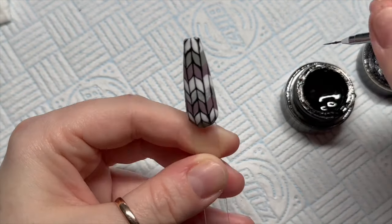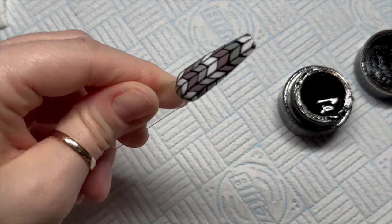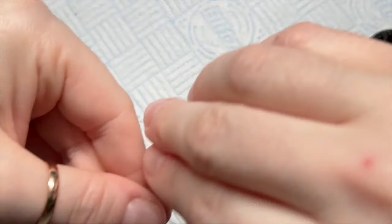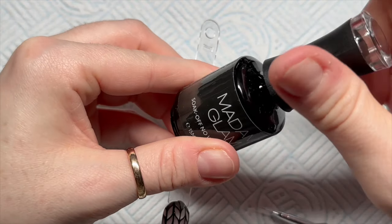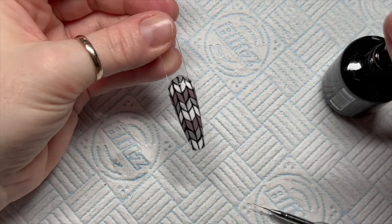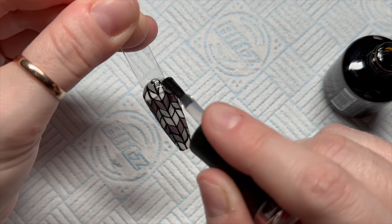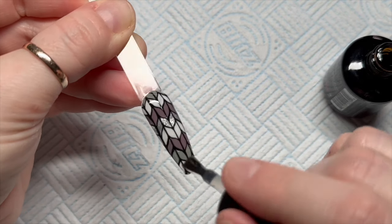Tomorrow's video is actually a full set. I know I've only done a couple of single nails this week, but that's all I've managed to get done. But look, that's it - I'm going to pop that into the lamp for 60 seconds and then I'm going to no-wipe top coat it with shiny top coat. I think this looks actually really nice shiny. You can just leave it as it is and have it matte, because Madame Glam's gel paints don't have a tacky layer, so they don't need top coat. But I just think this one looks so much nicer shiny.